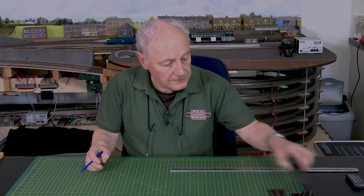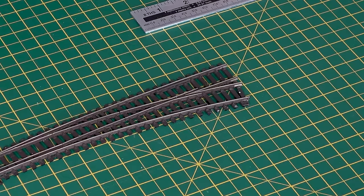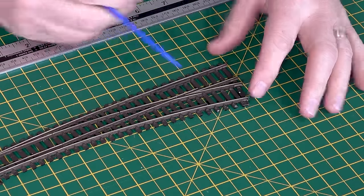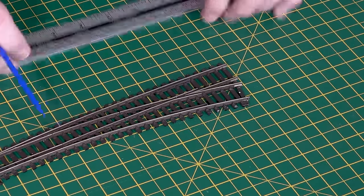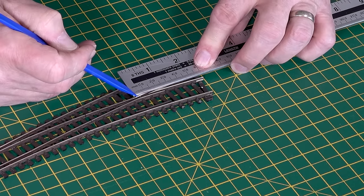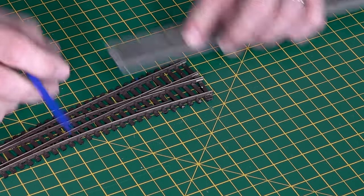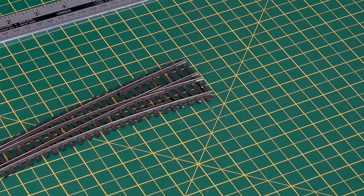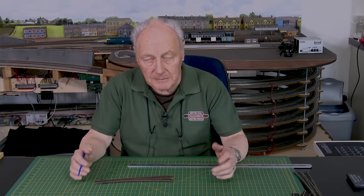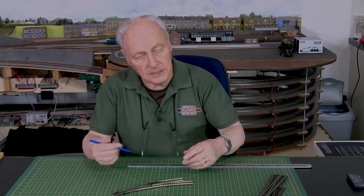For improved running, we have this one here — the Electro Frog. You can see that the frog is all metal. The wheel will leave about here and pick up about there, so it's about 10 millimetres without power. And of course, things like stay-alive — or keep-alive as some people call them — all help to keep running consistent.